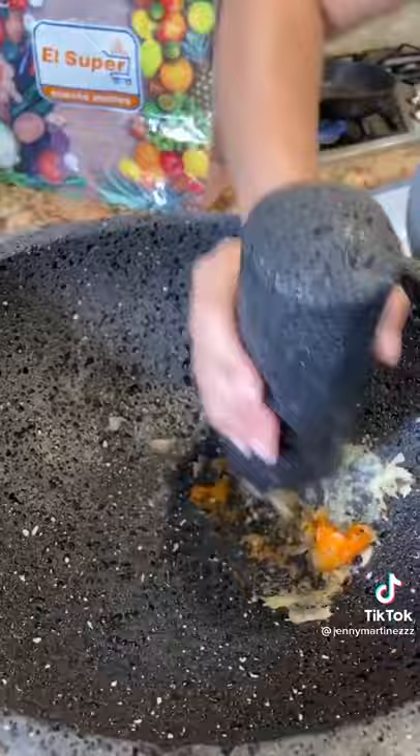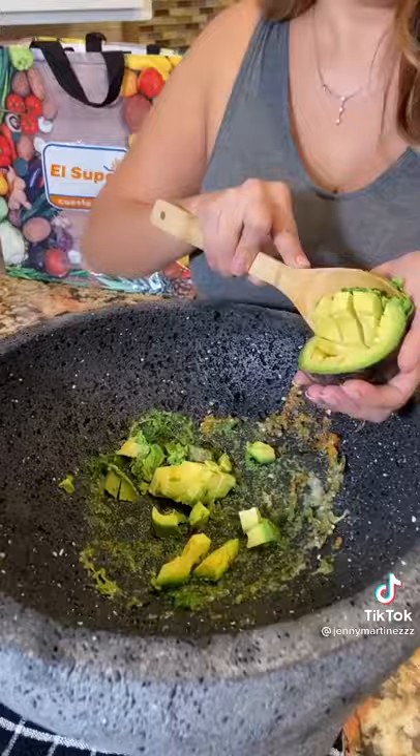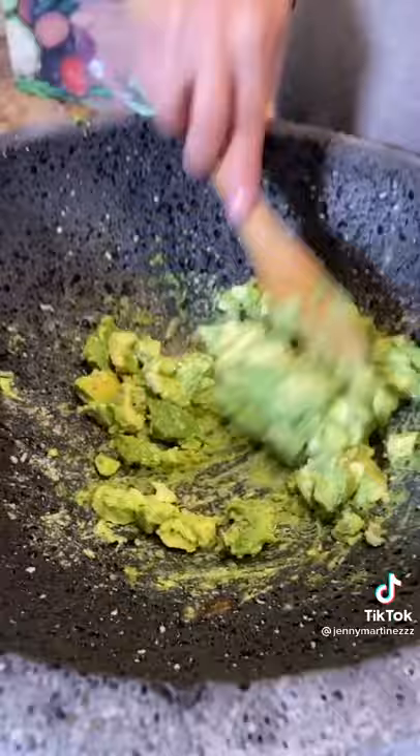Now let's get our avocado — beautiful. Dice and spoon out your avocado. Now you can start mixing with the avocado so they can start lifting all those flavors. And to keep it fresh, you want the pits.